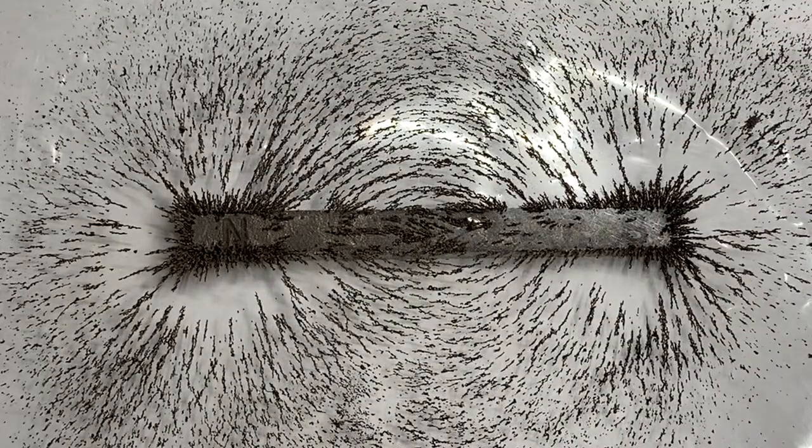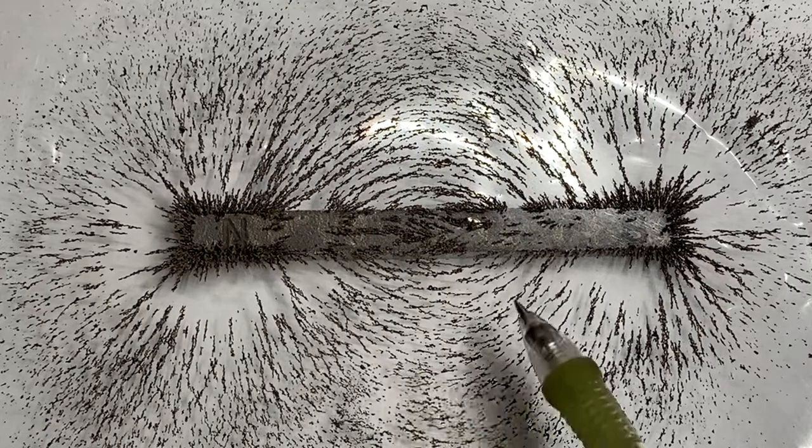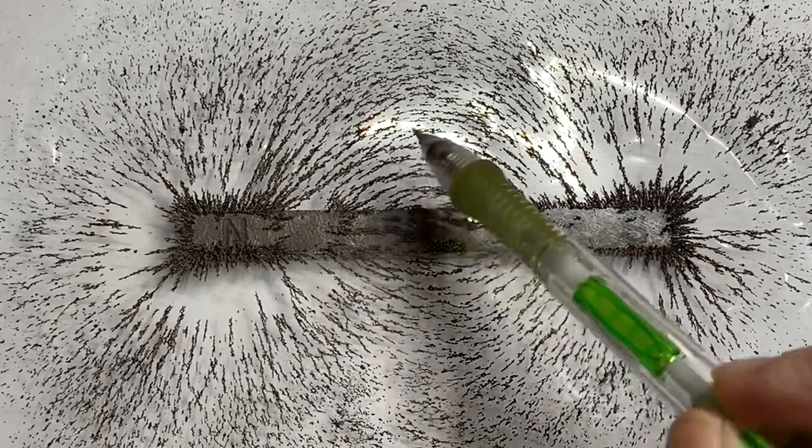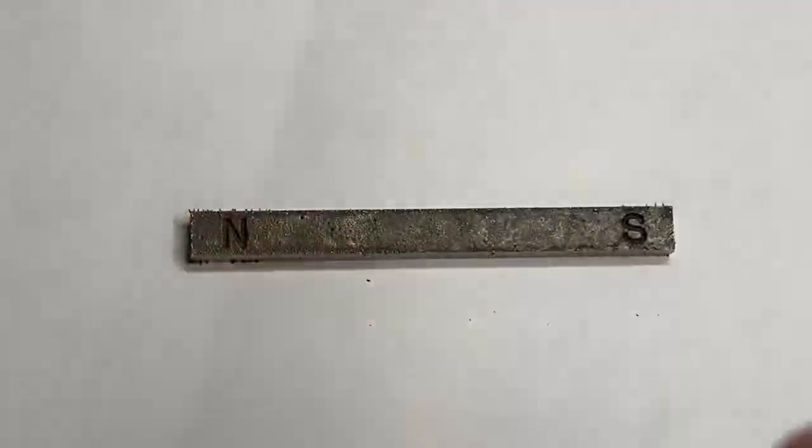That is the picture you have to draw. You'll notice that it's much darker around the north pole and the south pole — the iron filings seem to grab there. You should be able to see a nice curve and some straight lines. Use your pencil to sketch this. Pause if you need more time, because I'm going to pick up and get ready for the next part.